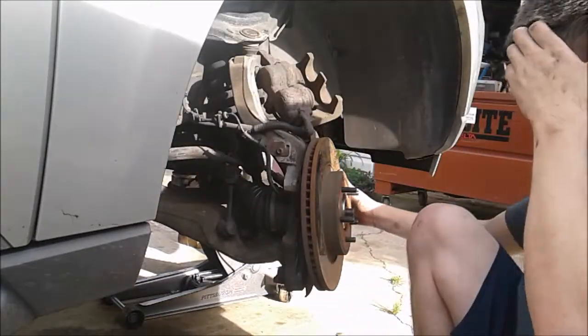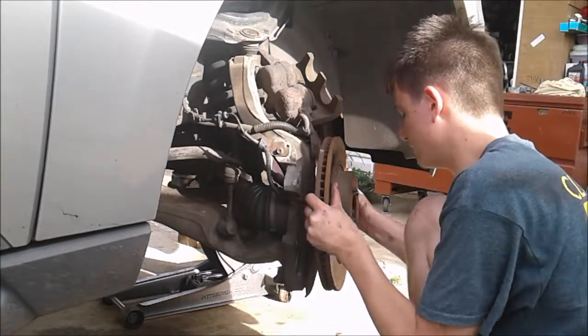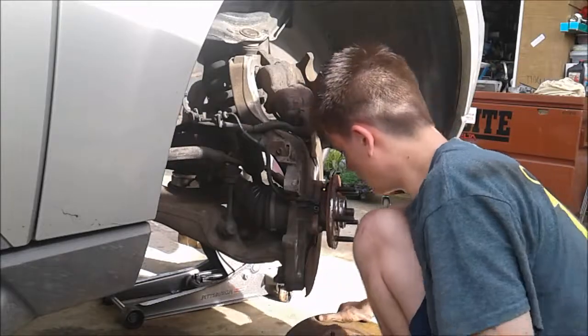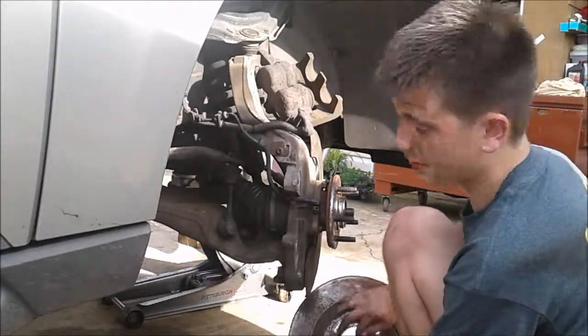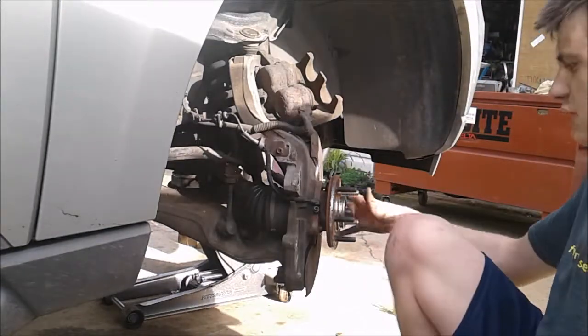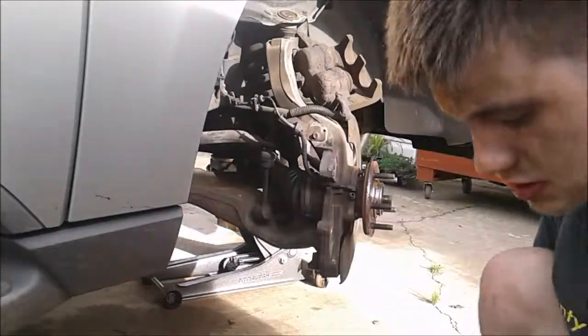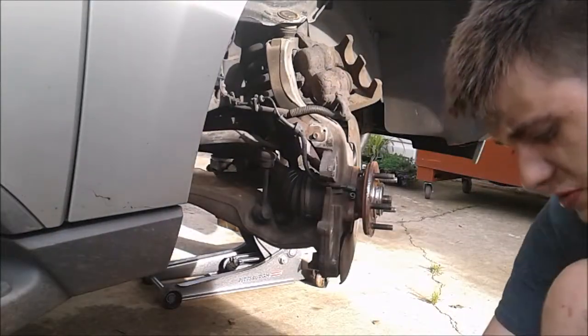All right, now that this bracket's off, this rotor just comes right on off just like that. Now the next thing we're going to do is install the new rotors and the new pads.